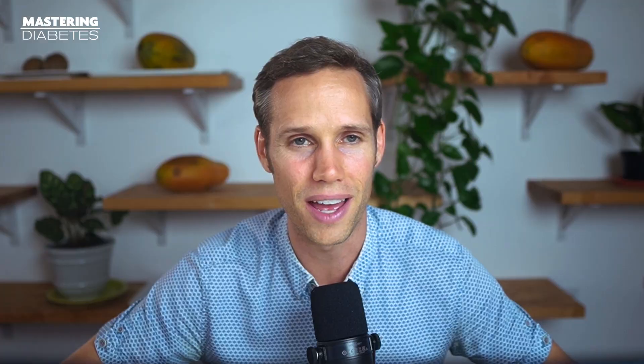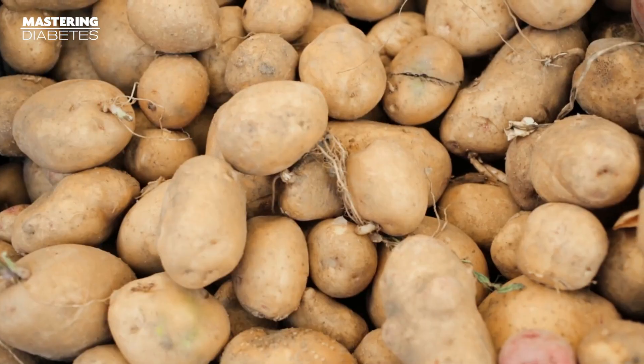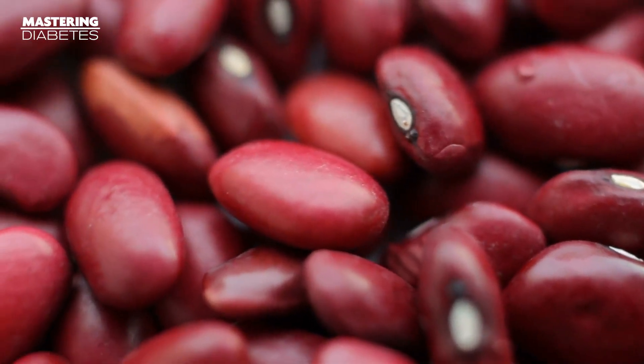Insulin resistance by definition is the buildup of dietary fat in cells that aren't meant to store it. That doesn't mean that you should have no fat in your diet — your body definitely needs some of those crucial compounds to function, but you can get them by consuming whole foods. Bananas contain fat, potatoes contain fat, beans contain fat, quinoa contains fat — not only fat, but essential fatty acids. As you consume whole foods throughout the day, you're consuming fat that your body will use for optimal function of your brain and other tissues.